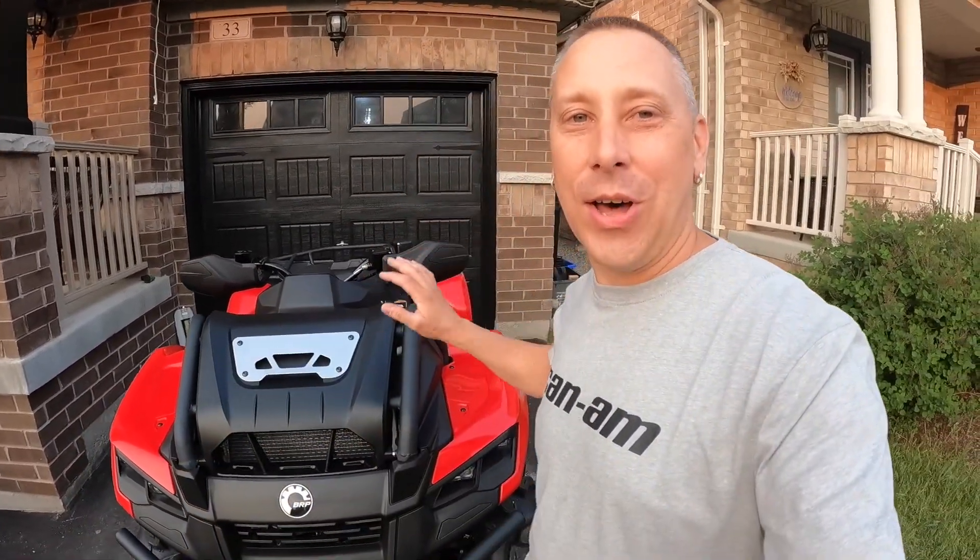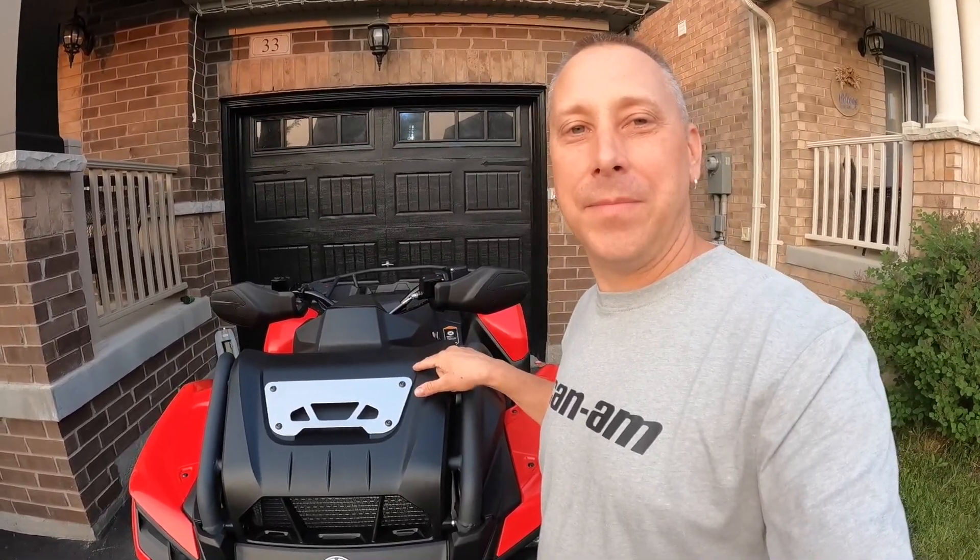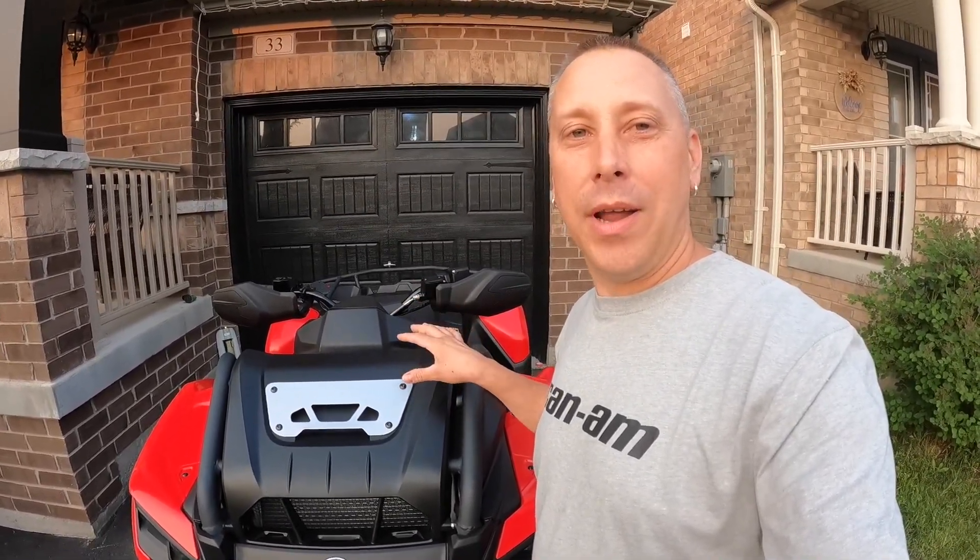What did you guys think of that? Pretty wild - the laser machine is so fast, just starts cutting, boom, bang, done like dinner. I'm not going to show you it until it's on. I'm going to put you on time-lapse and we're going to take this off and put the new one on and show you.